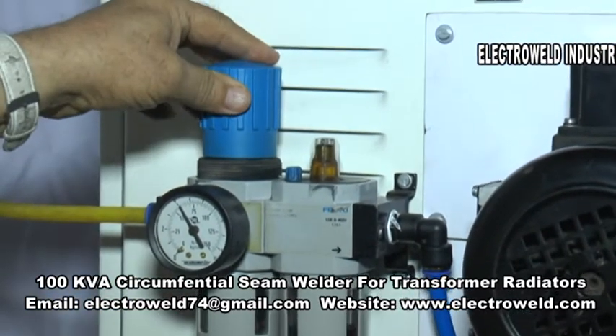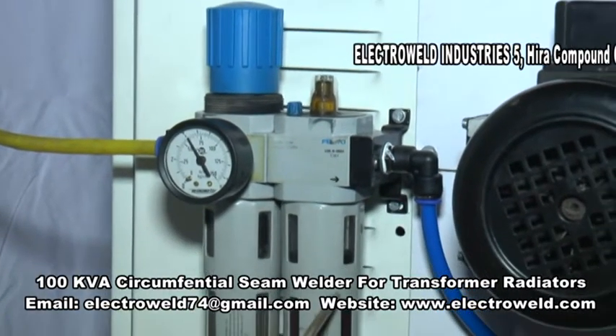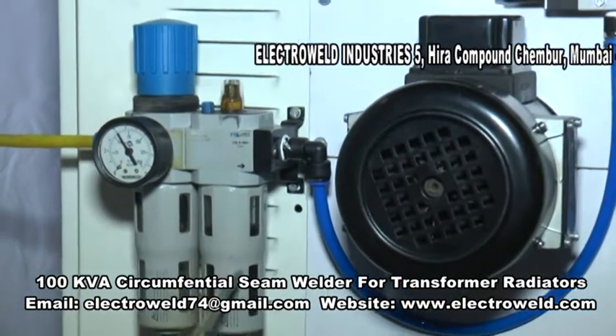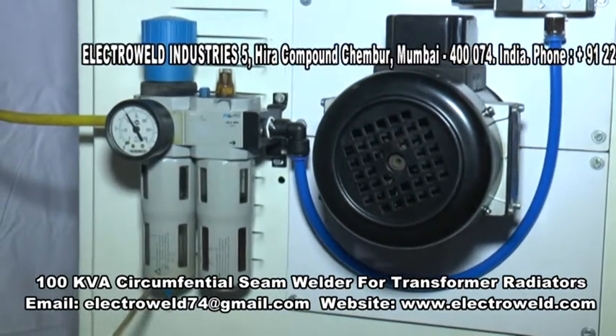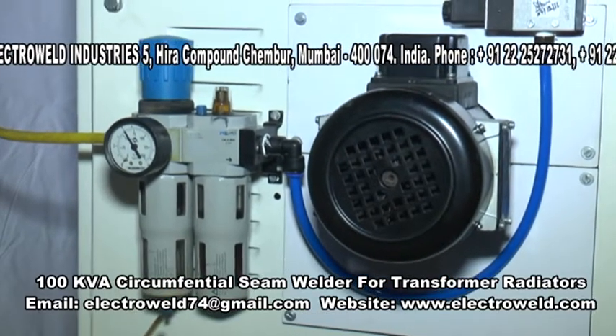Lock this. This is the air filter and this is the air lubricator — you have to put oil in here to lubricate the cylinder. Here is the drain lock; water should be drained every day in the evening before closing the factory.